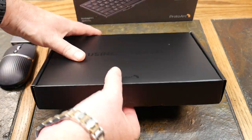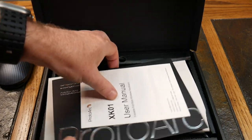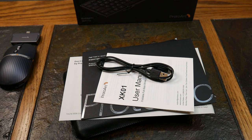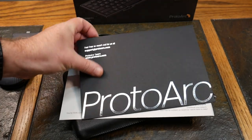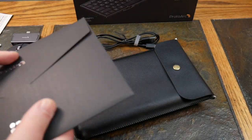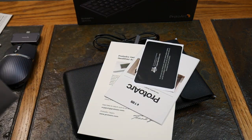Let's go ahead and open it up — you get the unboxing experience with me. Looks like a pretty nice little carry case. Let me pull everything out. There's a little hidden cable — don't overlook the cable. You get a USB-A to C charge cable, a user manual, and a nice little envelope with what looks like some kind of warranty card. And there's the warranty.